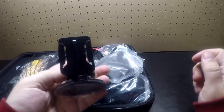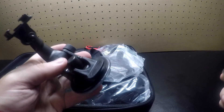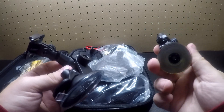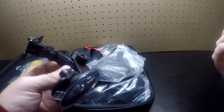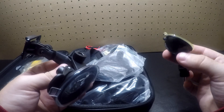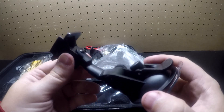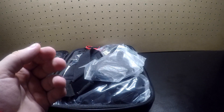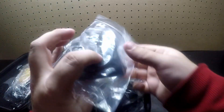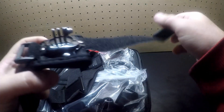First off, this suction cup is way bigger than the one I've been using for my action camera — the one I used in my last video. I'm probably just going to use the smaller one with my action camera from now on whenever I use it for a dash cam. But this bigger one looks good; I'll try it out, and if it doesn't work the way I like, I'll just find another way.